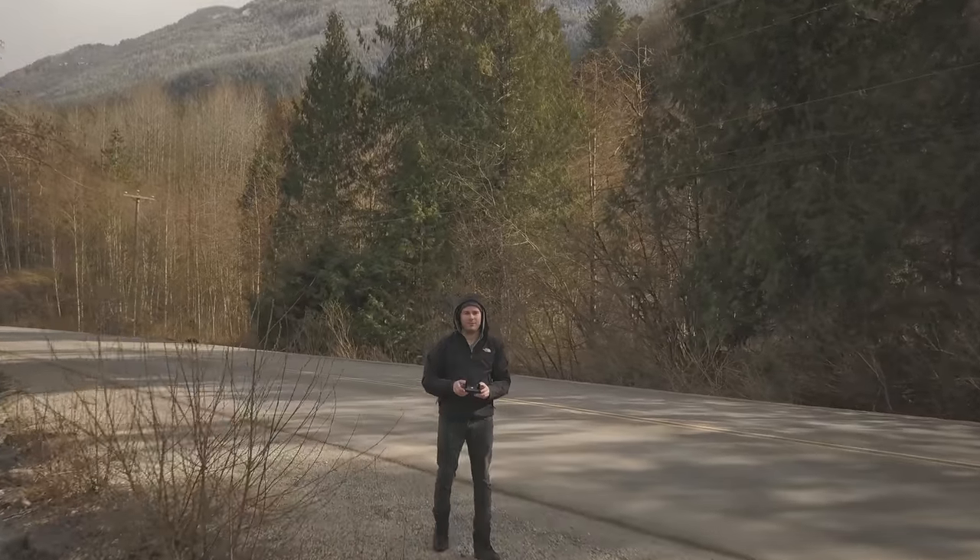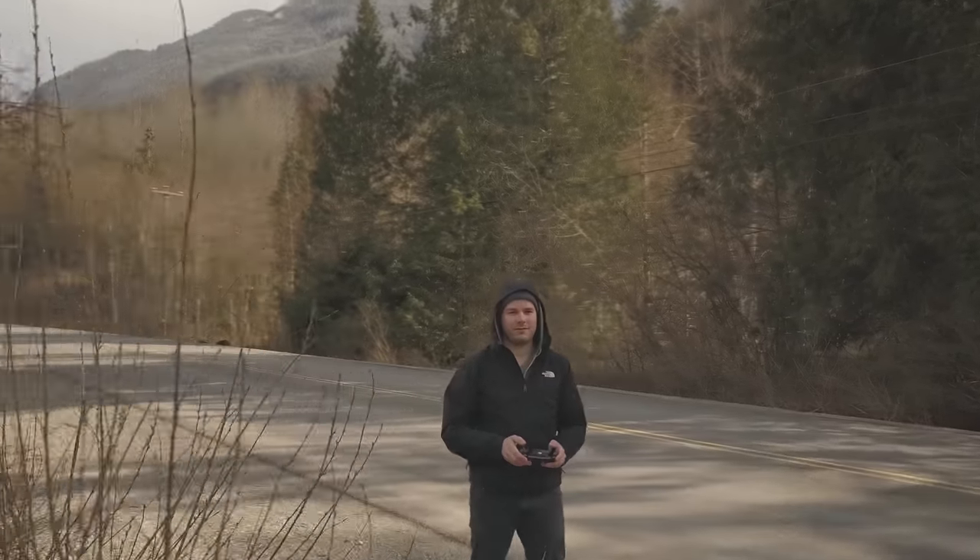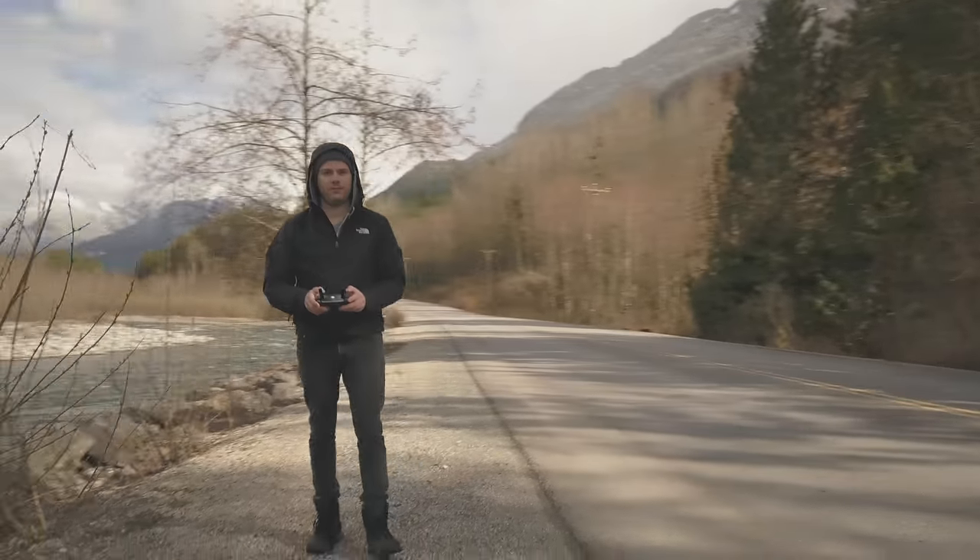For most people, especially if you're doing run-and-gun filmmaking, this drone is gonna be good enough for you. For my filmmaking, I could see myself using this drone more than the Mavic Pro. Hope you enjoyed this video — if you liked it, give it a thumbs up, subscribe if you haven't already, got tons more content coming, and feel free to leave a comment or question regarding filmmaking and I'll get back to you. See you guys in the next one.